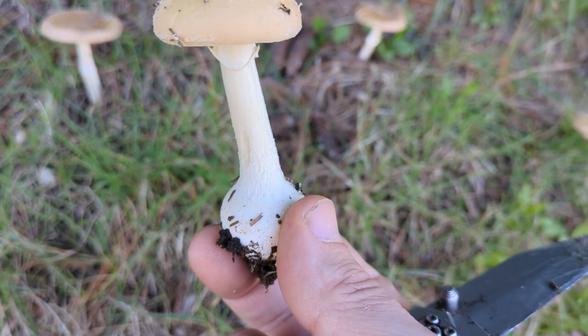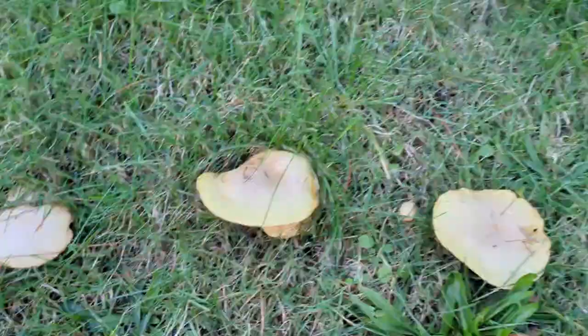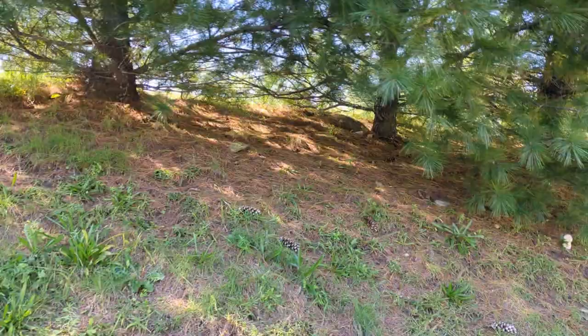Amanita crenulata has a much more dusty velar material on the cap which is easily wiped away. Also noting a lot of these other species — we have our flushes of Cantharellus that like the same time of year. Even over here we have a few late season blushers that pop up, and our Suillus as well. A variety of boletes will pop up at the same time of year. Once the cold weather and water hits these white pines, a lot of these species get activated and it's their time to reproduce.